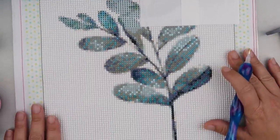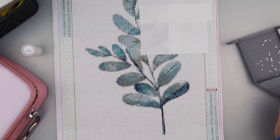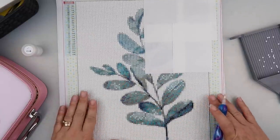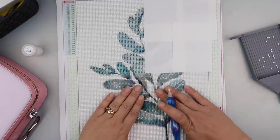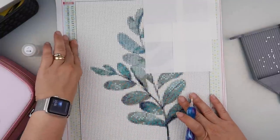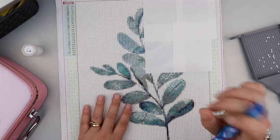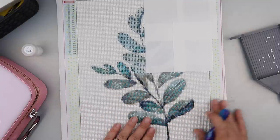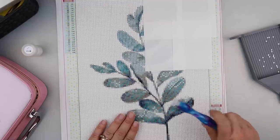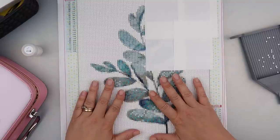I've very nearly finished this big section — however long this video is, I've managed to fill in the rest in that time. I'm fairly quick. I'm loving how it's looking so far. I'm hoping to put this one in my kitchen — I have light grey walls and a lot of greenery in my kitchen with a pop of black, and I'm hoping this will match in with that, and of course there's white in a kitchen too.